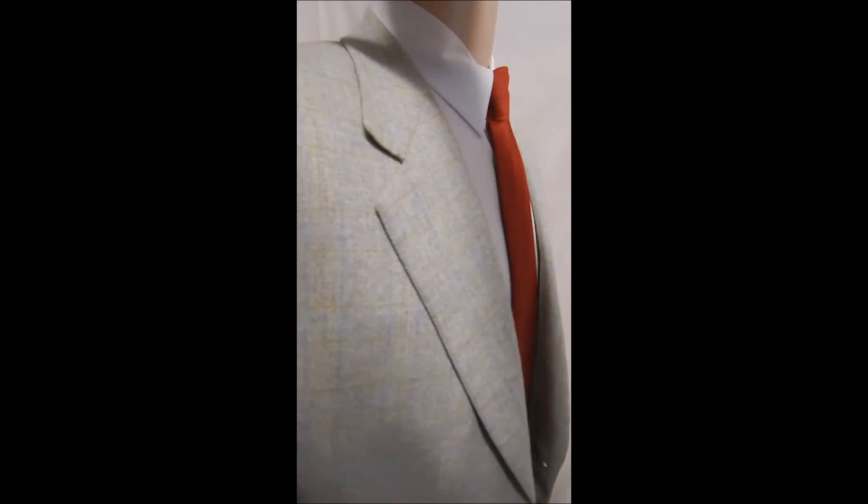Close up look at the fabric — I love it. And we don't get a lot of these.